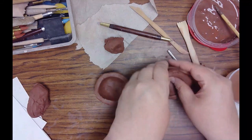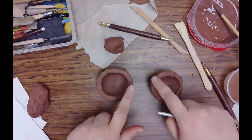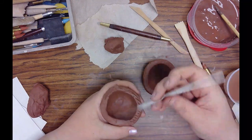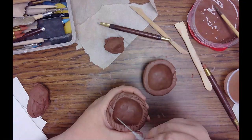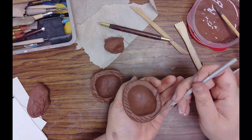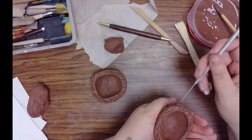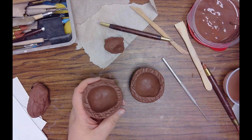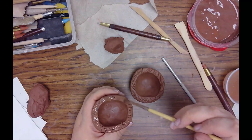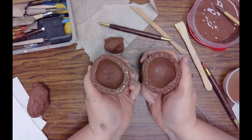The next step is to score and slip and attach the two halves. I need to score where the clay is going to touch — these outer rims and edges. I'll use my needle tool to scratch up the clay. Any tool that scratches the clay can work as a scoring tool, and you can go pretty quickly because scoring doesn't have to be perfect — just scratch the clay in a couple of directions. Then take a paintbrush and add a little bit of slip to one of the sides. I don't like to add too much because it can get sloppy.